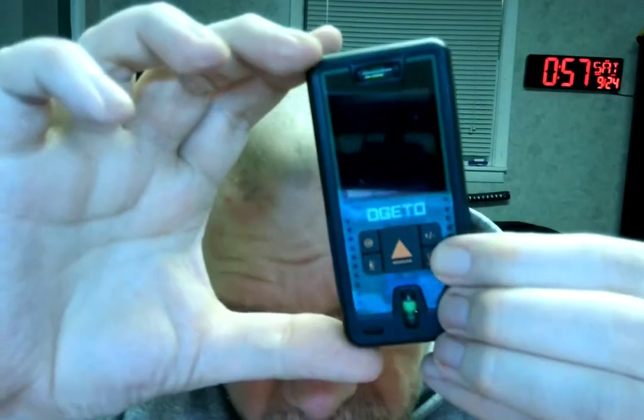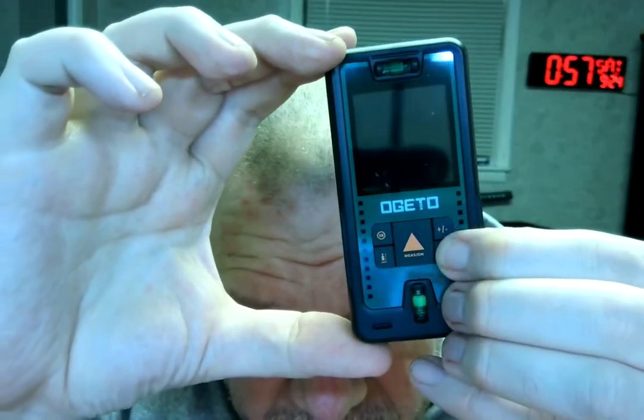I've got the Ogietto — I would say Ogietto — let's see if I can show you that here. Now this is a range finder, and it's good for basically measuring. Let's see if I can do this backwards here, because I had to figure out some of it.